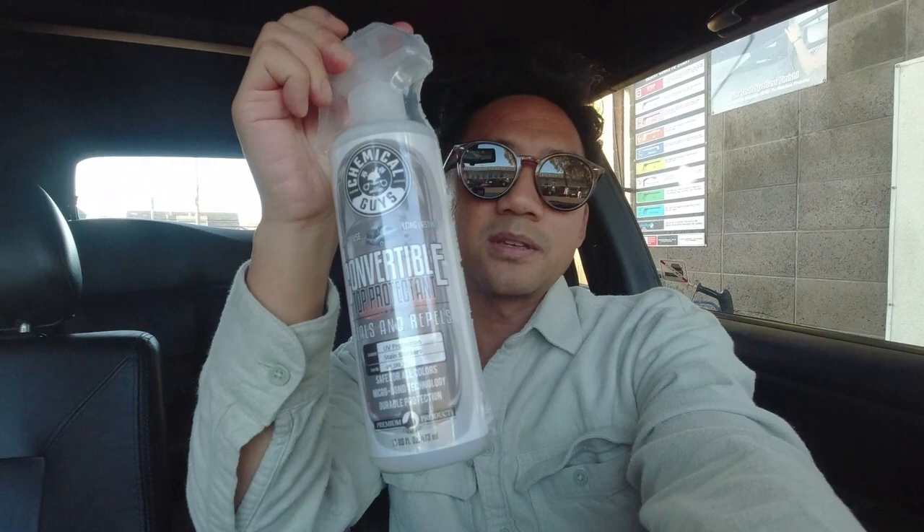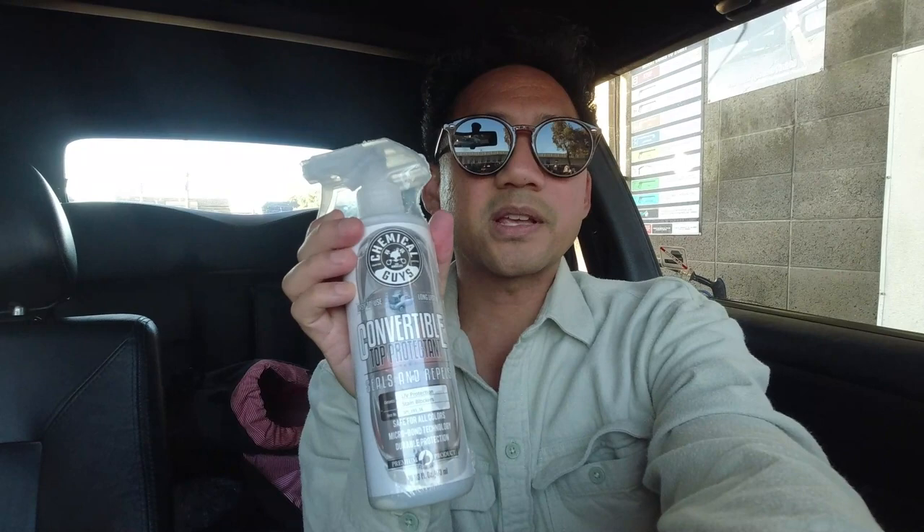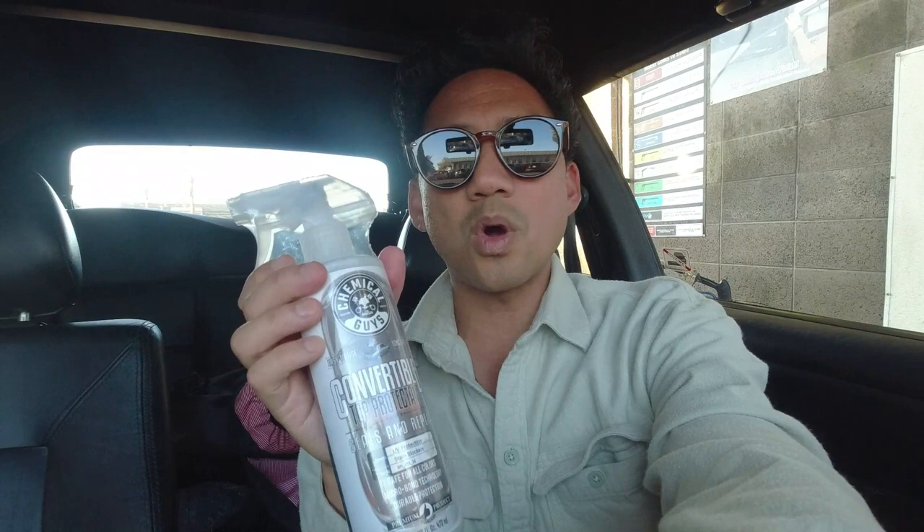I thought it was about time to wash this convertible top on my '95 Cabrio using these Chemical Guys solutions. I've been using this multi-purpose convertible top cleaner inside the car and it's worked great. What I really want to do is put this top protectant on, which protects from rain and moisture. It rained a few times the past couple weeks, so I want to protect the vinyl convertible top. I don't have a garage and I'm at the do-it-yourself car wash.